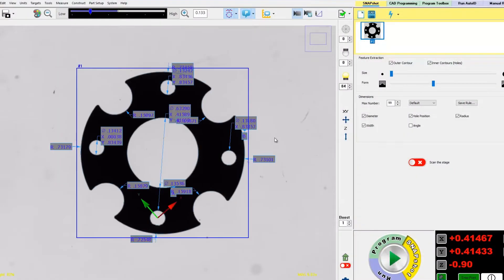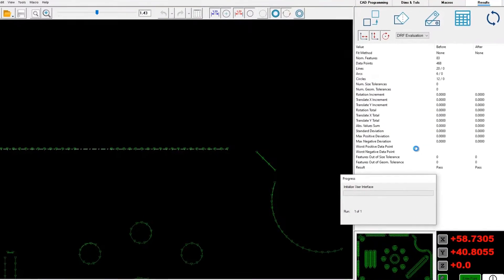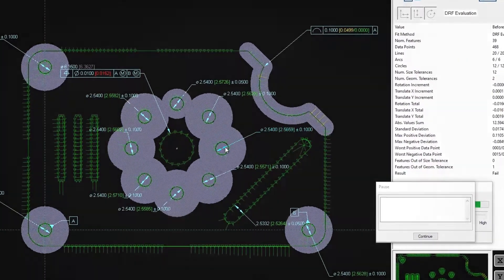Previously programmed parts are measured and results reported as required. Unknown parts are analyzed and the identified features and dimensions are measured. The results are useful for quick reference or as the basis for a new program.